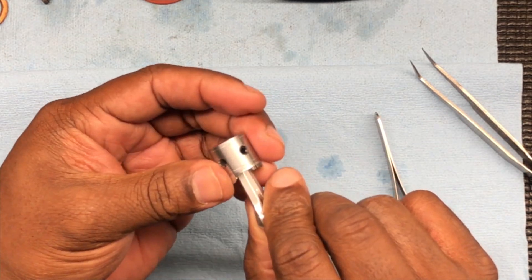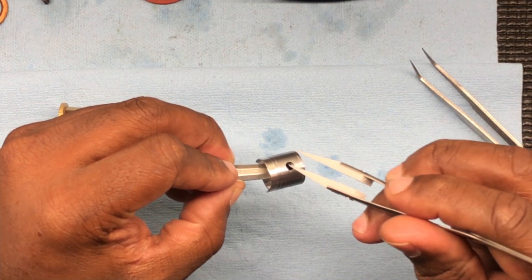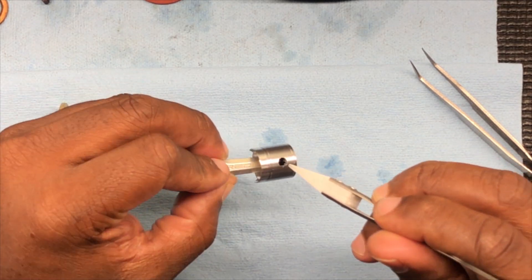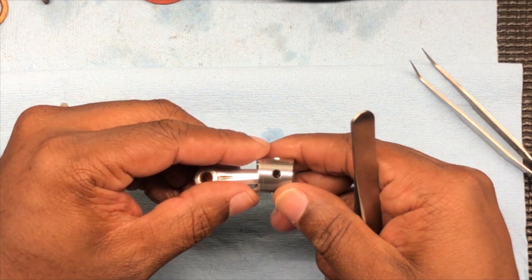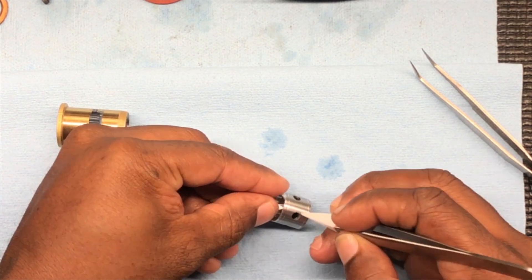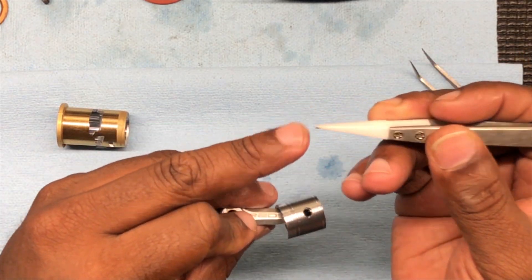That's it people — just that simple. Make sure — see them grooves in there — that that clip is in them grooves down there. Once you know it's in them grooves, that's it. Just flick it a little bit to make sure it ain't going to pop out. That's why these tweezers are good, with this nylon tip on it.